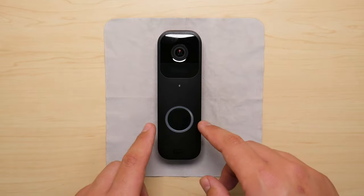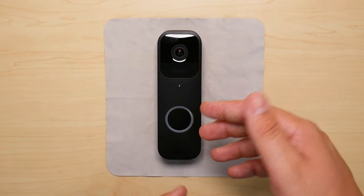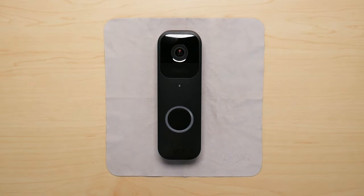This reset would be especially helpful if you're having a hard time connecting the Blink doorbell to the Blink app already.